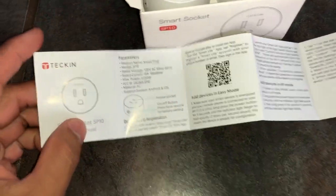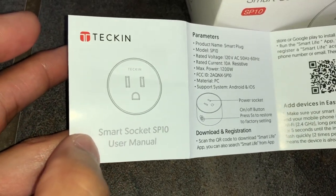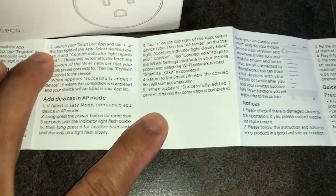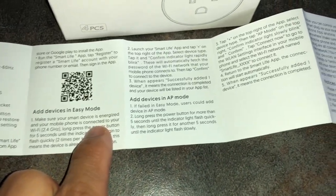This is what it looks like when you look at the manual. It's a company called Tekken, and this is what it's called: Smart Socket SP10. These are the specs here, and also if you want to check out the reviews on this product, I left the link down in the description below — it has amazing reviews on it.